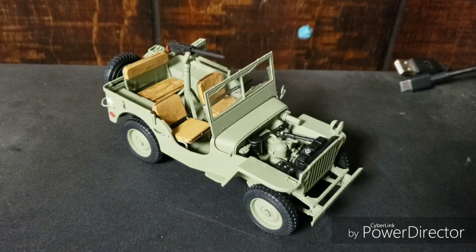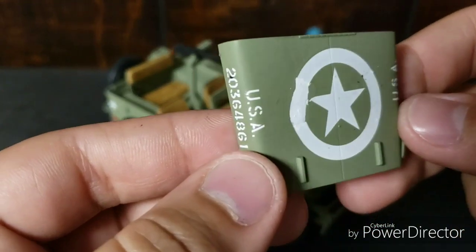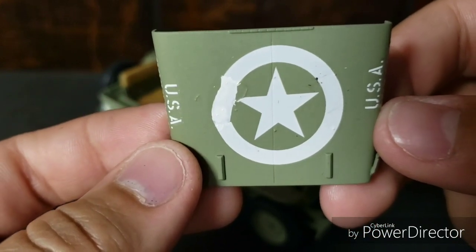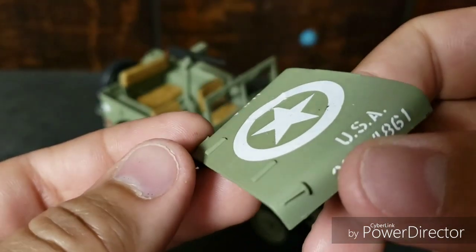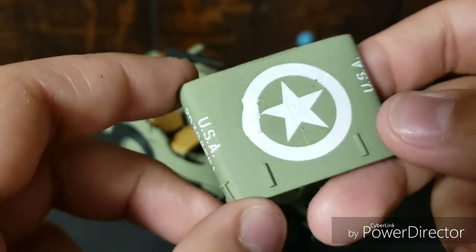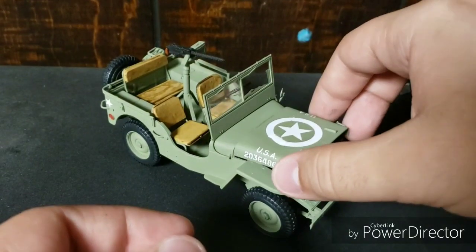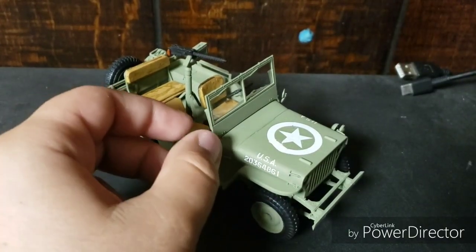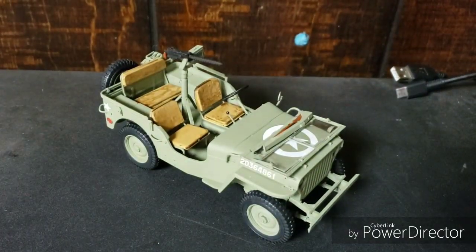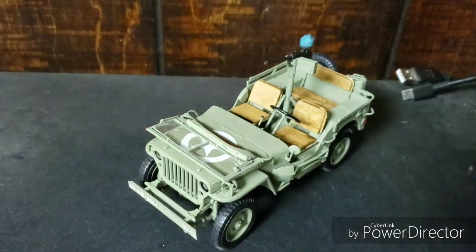We did have a little bit of a catastrophe. The decal ripped and I had to paint it. Even after the paint was dry and I matte coated it, it still looks awful. I couldn't repair the decal, I couldn't move it anymore. So that's kind of a bummer. But considering I'm going to display the model like this — because I really dig the look of it with the windshield down, it looks really freaking cool — it's not that big of a deal.